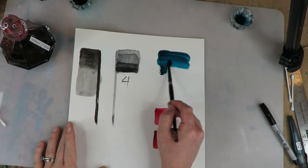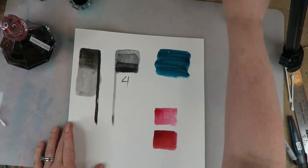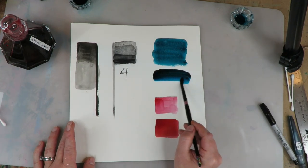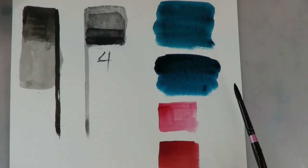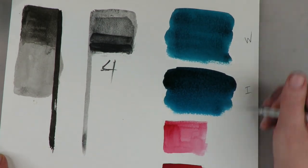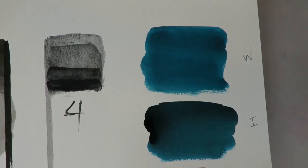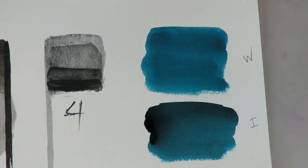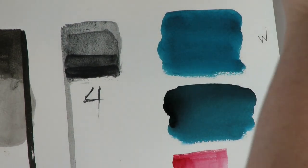I want to show you one more quick demo before I go into a fun project. These are the two turquoises I want to compare. You can see why I chose the phthalo turquoise for the watercolor — it behaves just like ink, and that's why I love that color so much.